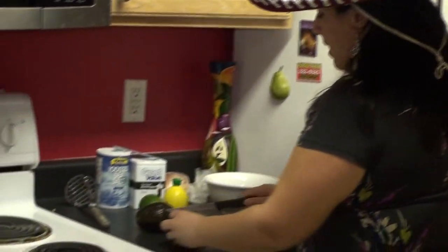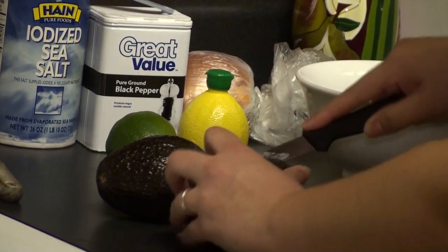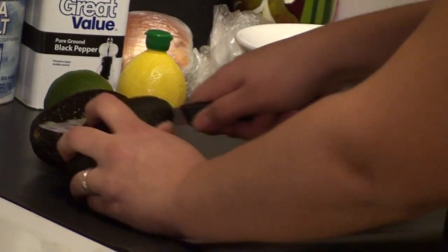You're going to take a sharp knife and cut down the middle like so. There's a really large seed in there, so just cut until you feel the knife stop, because you're just going to take that all the way around.